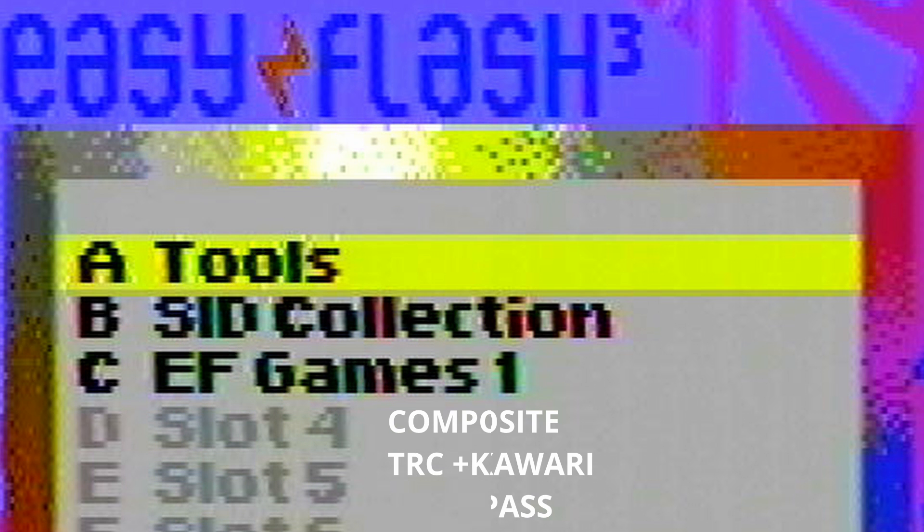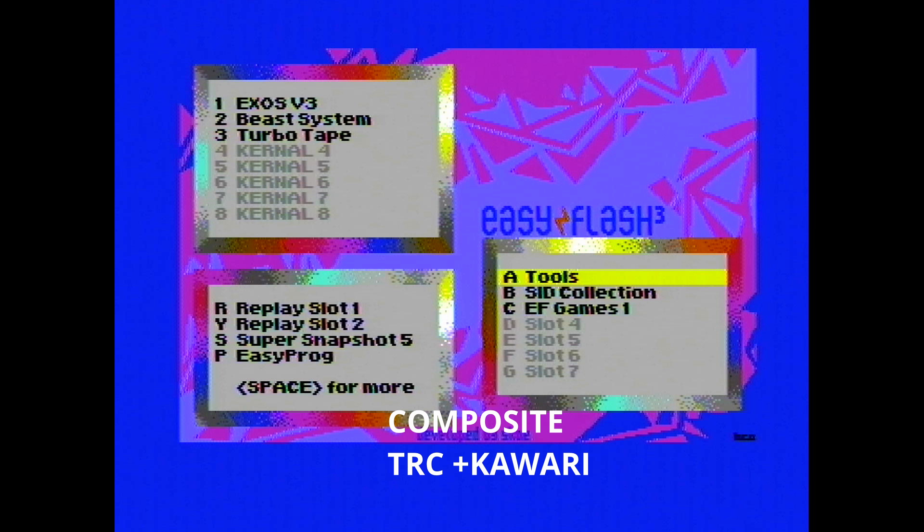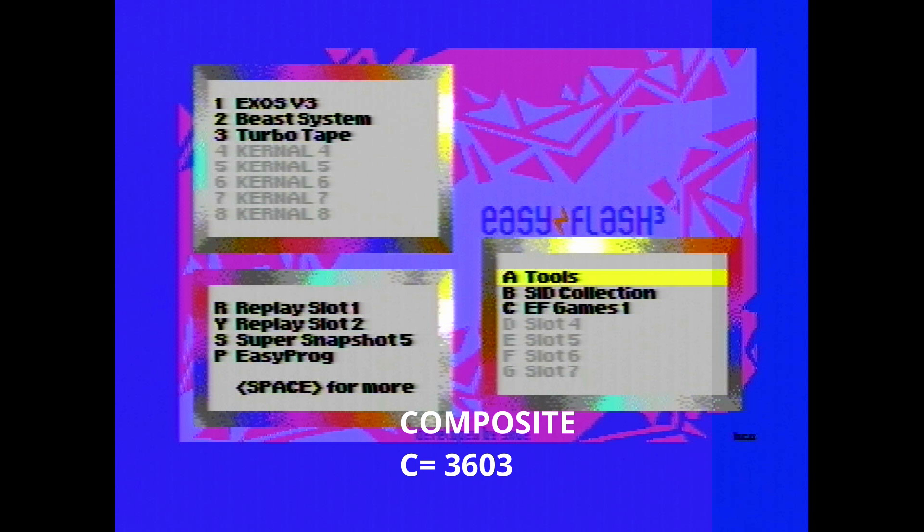So what I did was disable the Luma Chroma bypass while still keeping the Kawari in, and I think this produced the best possible image from a C64 over composite video — which isn't really saying that much. But if we zoom back out again it certainly doesn't look so bad for composite video, and if we compare that to what we started with — the 3603 RF modulator — I think the results speak for themselves.